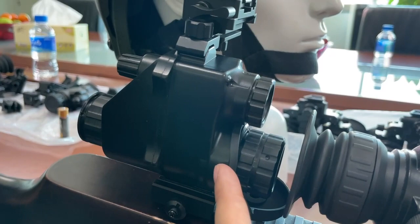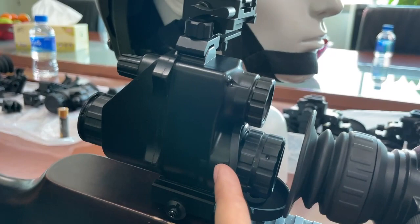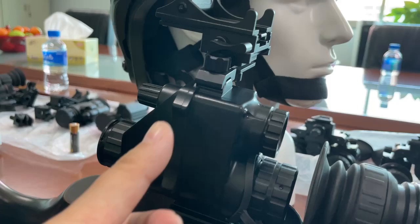First, you see the bottom part — that is the low light vision. And up, this part, that is the thermal imager. It integrates two technologies in this one device.